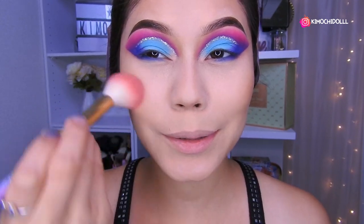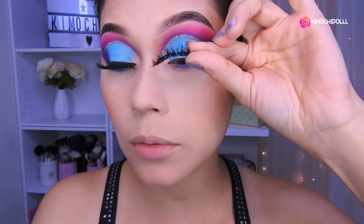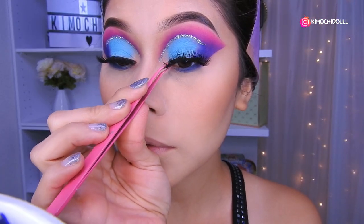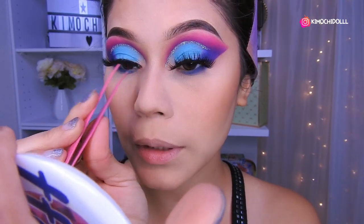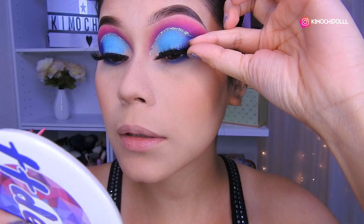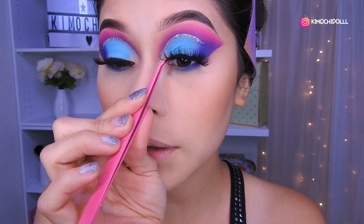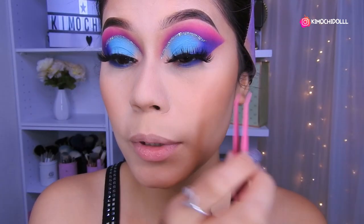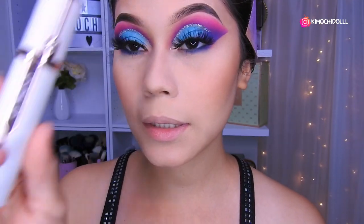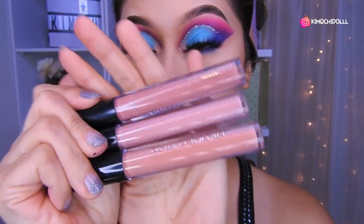No se olviden sonreír un poquito y colocárselo. Voy a estar utilizando las pestañas de Dodo Lash; tenía el código de descuento — creo que era Kimochi, no me acuerdo muy bien — voy a buscarlo y si lo encuentro lo voy a dejar en la cajita de información. Estas pestañas son sintéticas, dramáticas pero no tanto, y para este maquillaje son perfectas para que se destaquen los párpados sin tapar todo. Me puse máscara de pestañas Otsuo.